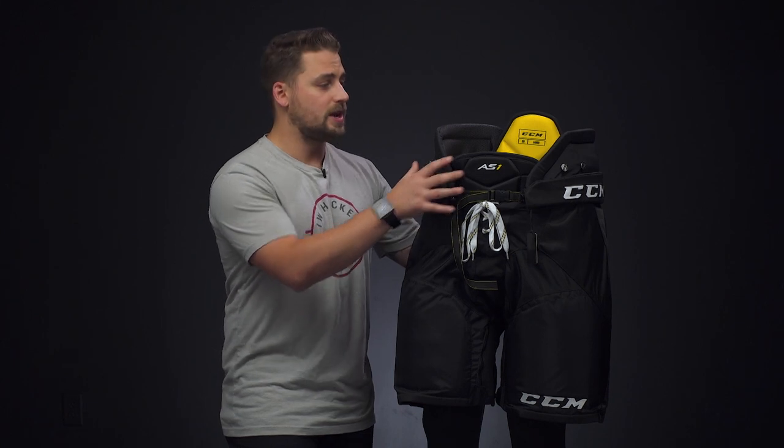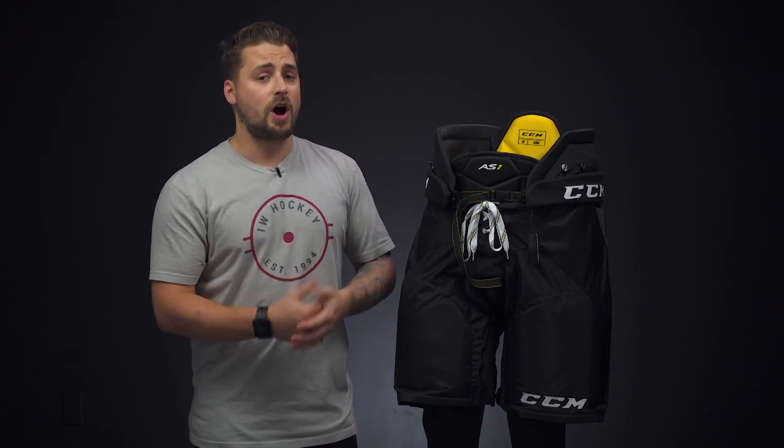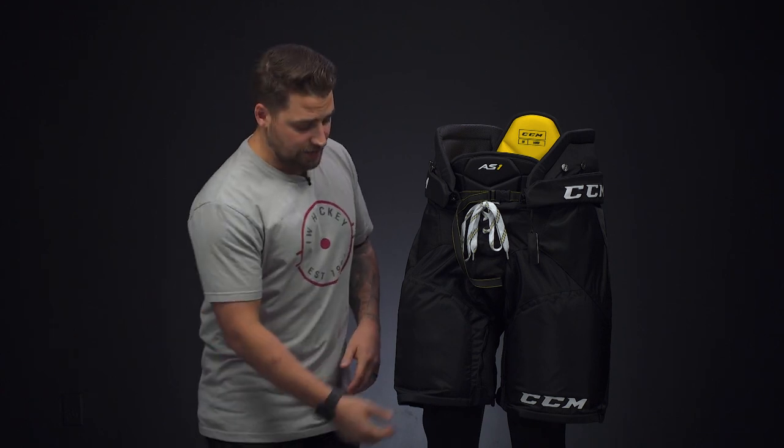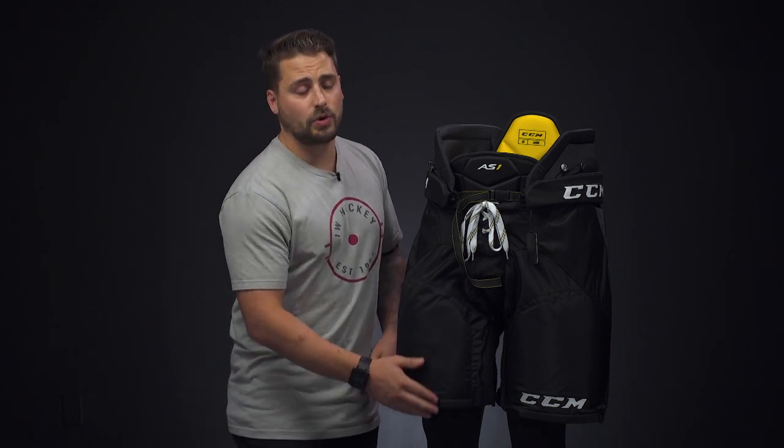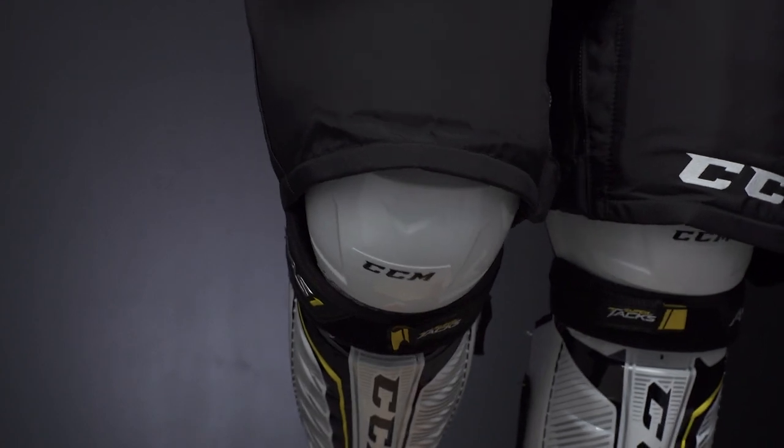A pant that's too large is not going to maintain a secure fit around the waist, which means it can twist and turn during gameplay — which is not good because it's not going to offer you good coverage and protection. Down low, the end of the pant will overlap the kneecap of the shin guard, which means they're going to interfere with one another and might even snag. So you're not going to get full range of motion during gameplay, and it's going to feel really uncomfortable as well.